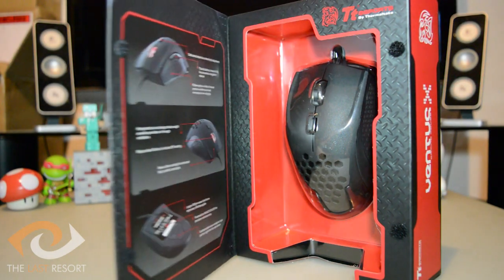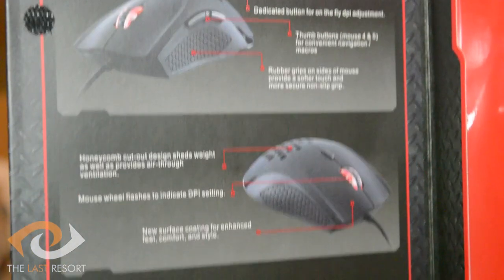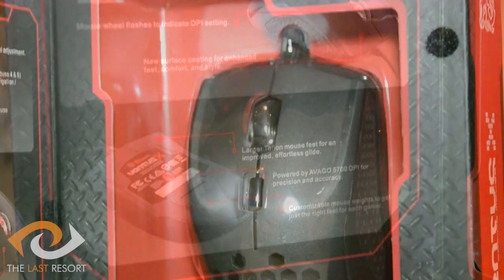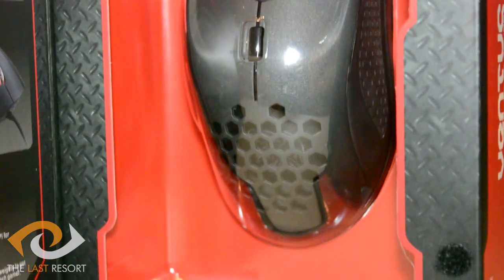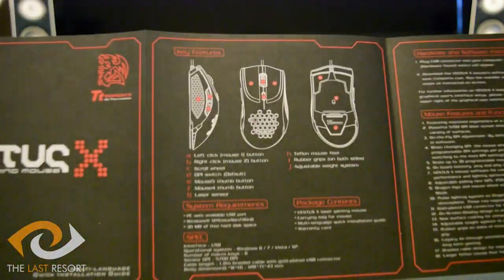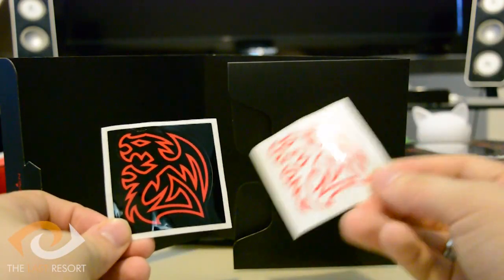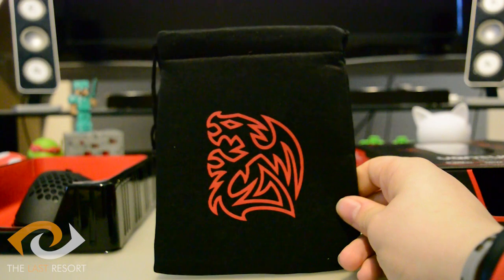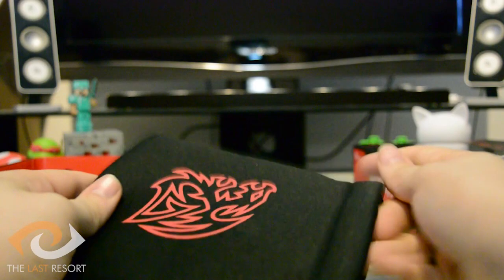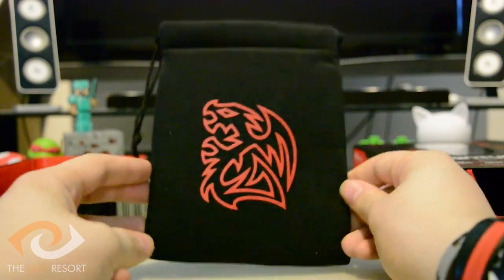Starting with the box, we find that like other mice on the market, the Ventus X comes with an open flap design with a window on the front to allow you to see the mouse and get a sense of the feel in your hand. Inside the box it comes nicely packaged with a setup guide with some rather nice illustrations, warranty information, two Thermaltake stickers in white and black, and something I've not seen before — a thick fabric carrying case for the mouse.